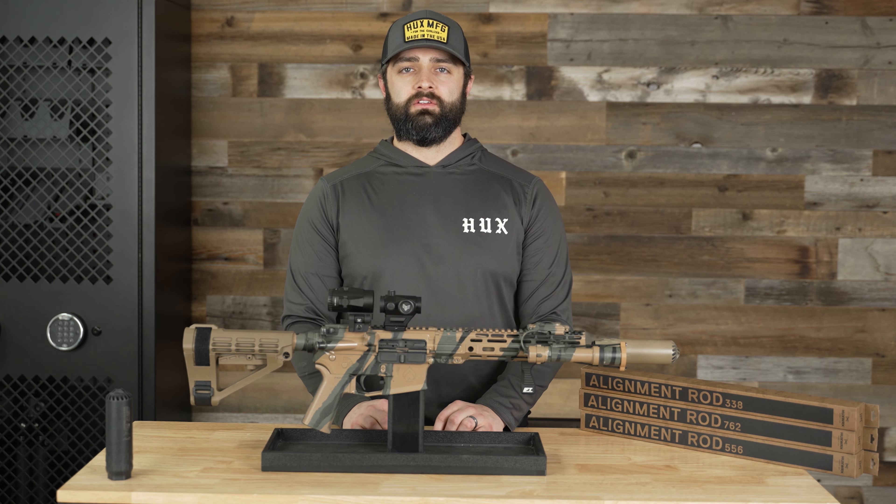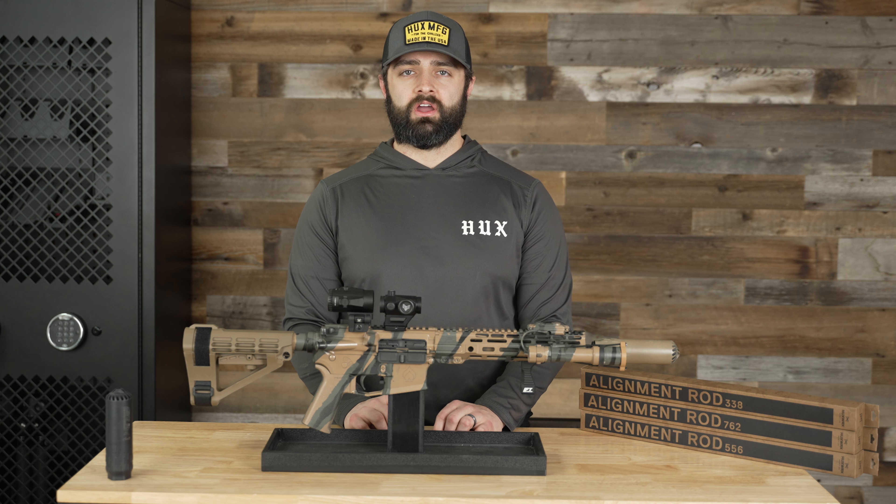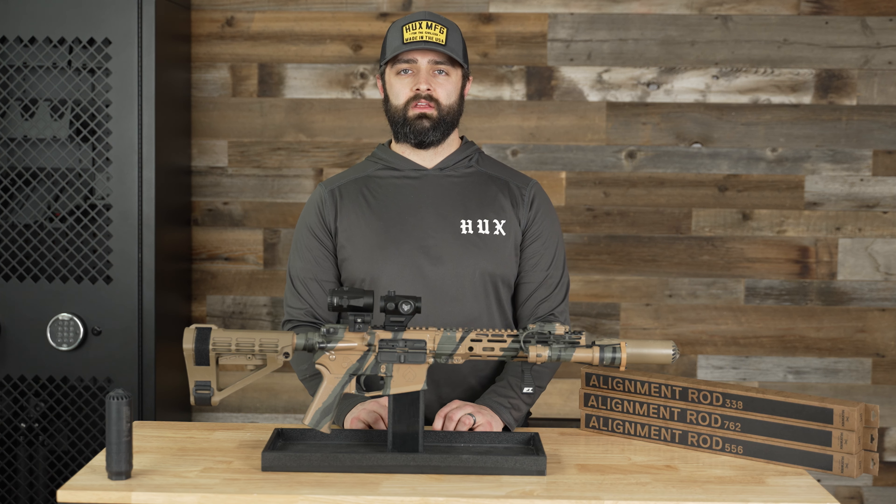Today we're going to talk about our newly launched alignment rods in 5.56, 7.62, and 3.38. You've got your muzzle device installed, you've just mounted your suppressor — now we're going to talk about how to actually use this alignment rod to prevent strikes.